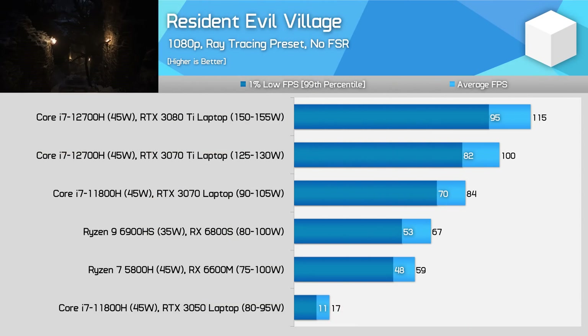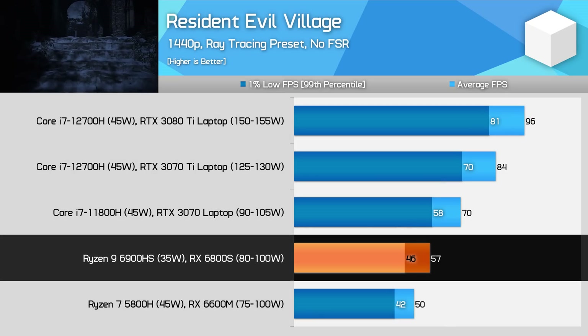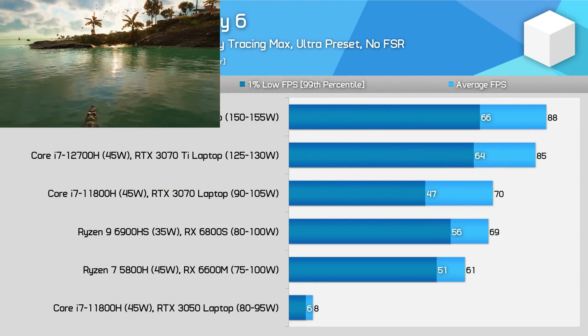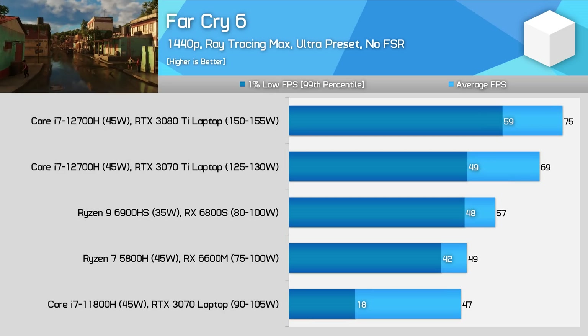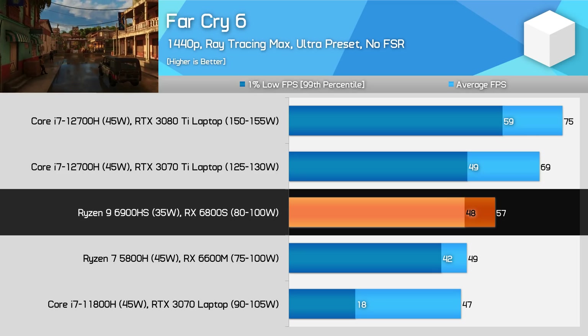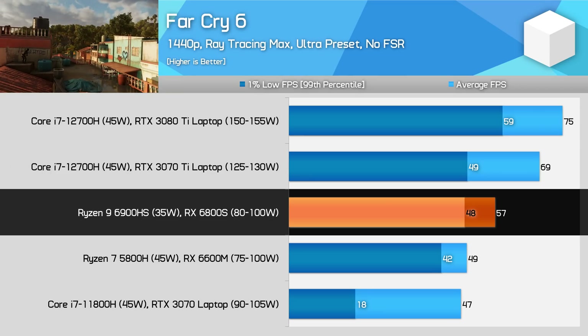Resident Evil Village was one of the best results for AMD in rasterization performance, but that isn't the case when looking at ray tracing. The 6800S is 20% slower than the RTX 3070 at 90W at both 1080p and 1440p, which effectively puts the 6800S a tier or two below the RTX 3070 if you want to play with ray tracing enabled. The 6800S is still playable at both resolutions if you're targeting around 60fps. Far Cry 6 is the most favourable result for ray tracing — the RTX 3070 struggles with its memory system when ray tracing is enabled alongside the HD texture pack, whereas the 6800S copes relatively well despite both GPUs using 8GB of VRAM. AMD's Infinity Cache optimisation likely saves the 6800S from a worse result.